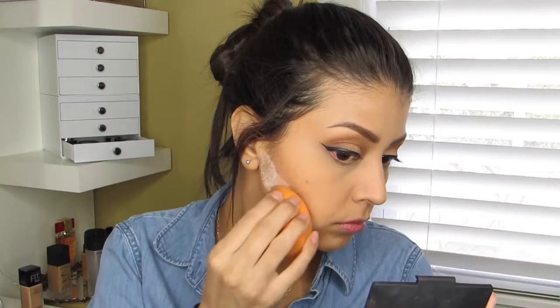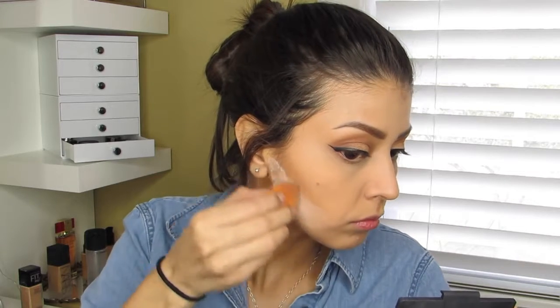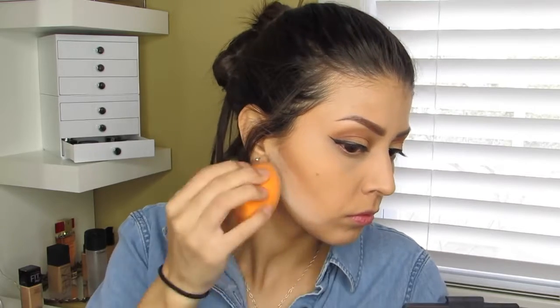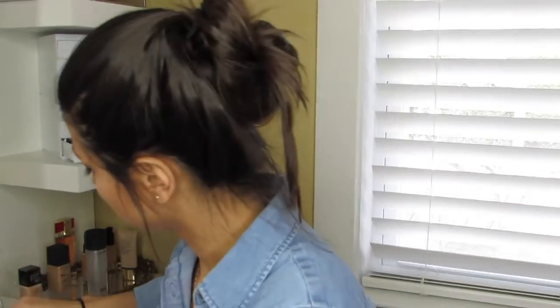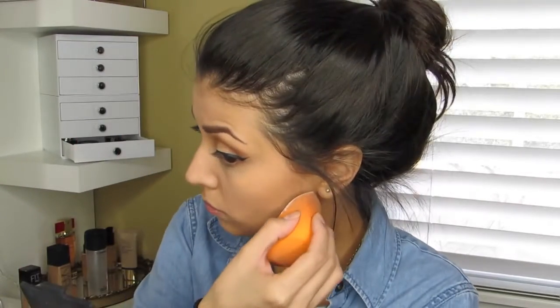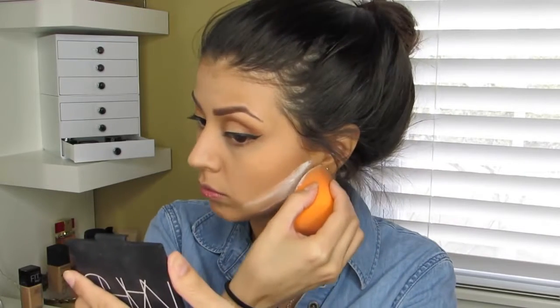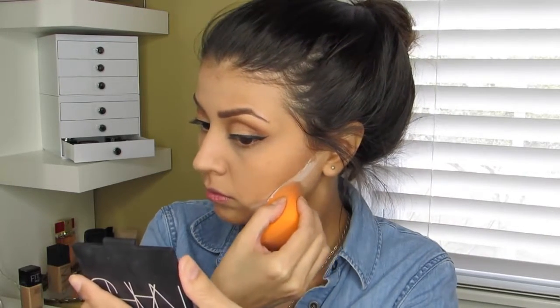I decided I went a little too heavy on the contour, so using the same loose powder and the sponge I applied a thin layer over it — I wasn't baking or anything, just trying to fix the error. I applied the loose powder to the portions where I felt the contour needed to be lightened, then brushed away the excess and blended out any sharp edges.